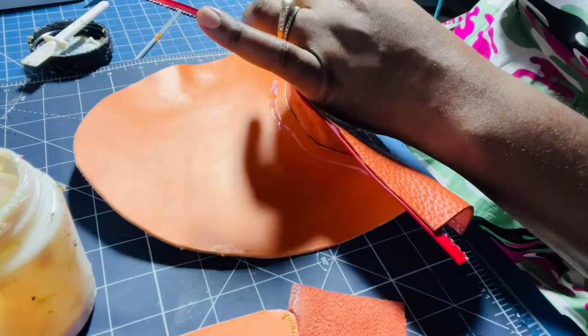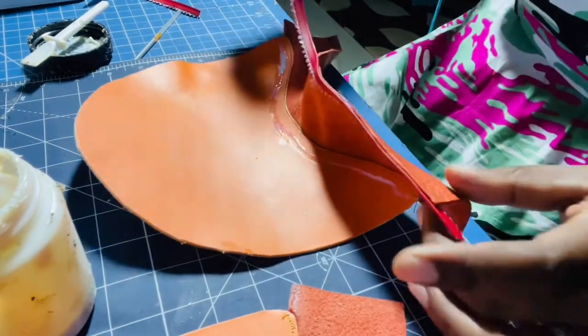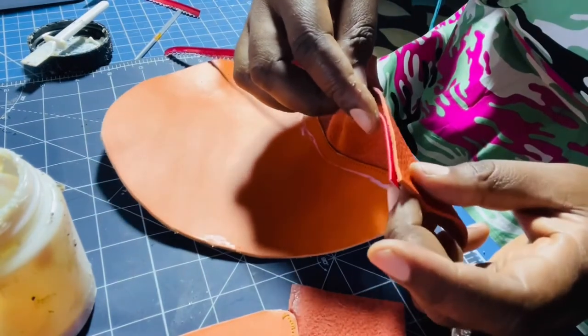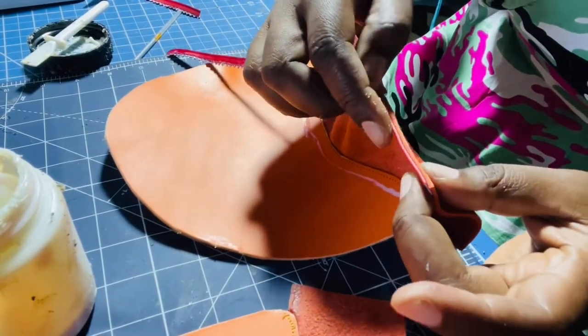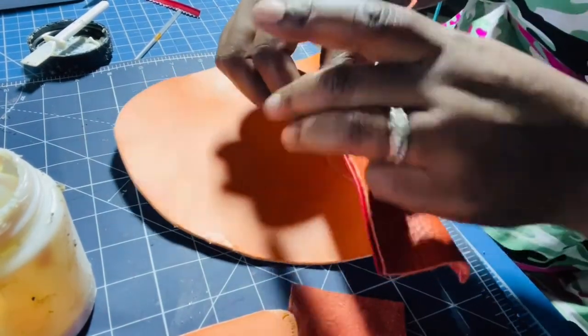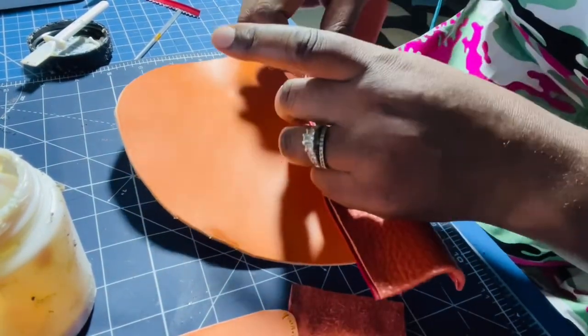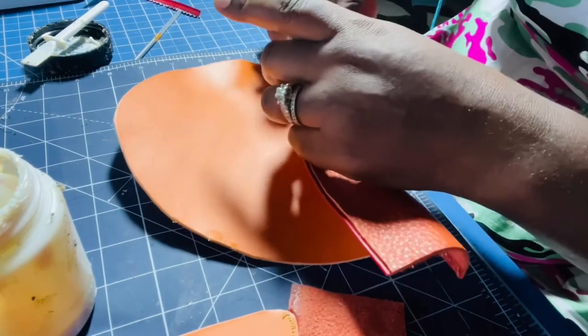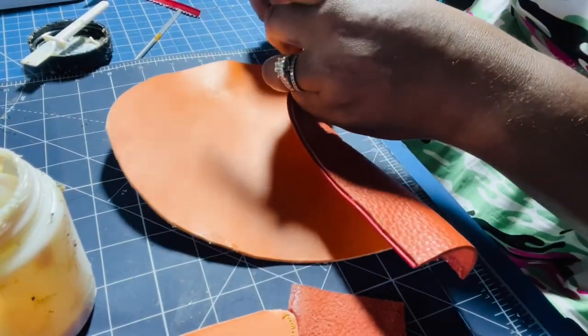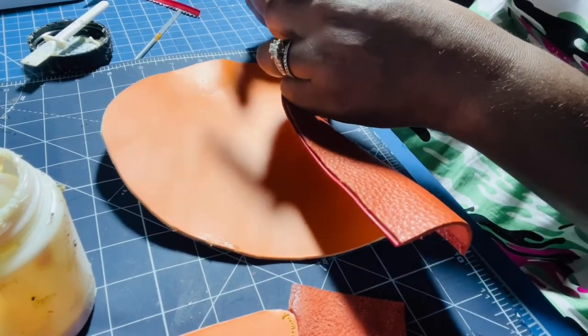I've attached the piping. I like it because it gives a cleaner finish — otherwise your edge will just be plain. You can do it with or without piping. It's just an extra option, and you can put other things in there, or do a border or no border.